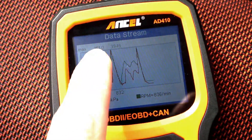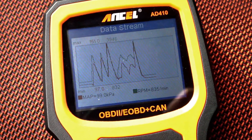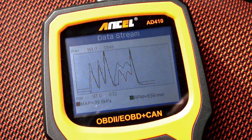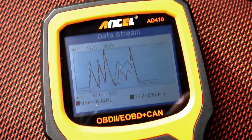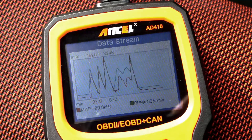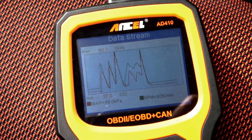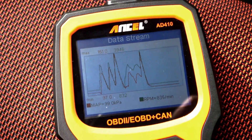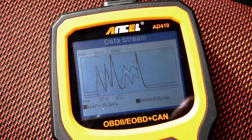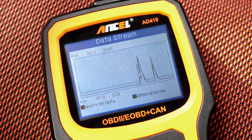It also stores the maximum and minimum values from the readout, so you can check your car while driving and then later on see on the screen what your maximum boost pressure or fuel rail pressure was, and compare on the graph if the maximum values are appearing at the correct moment and if everything is okay with your car. This is the feature I'm most impressed with.